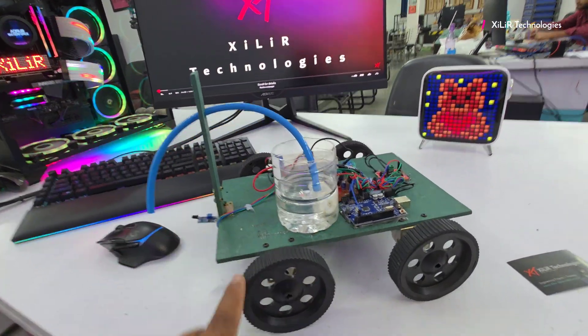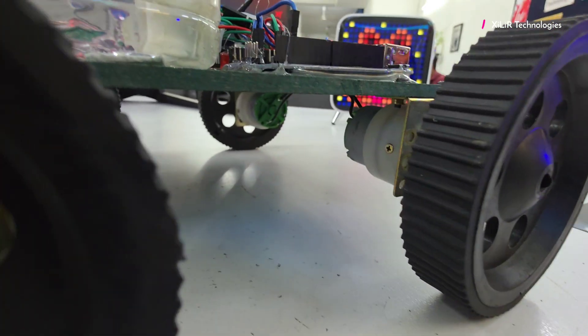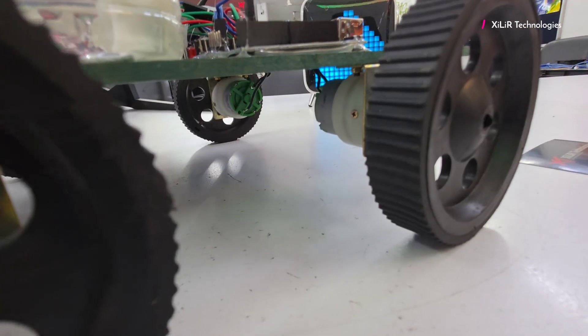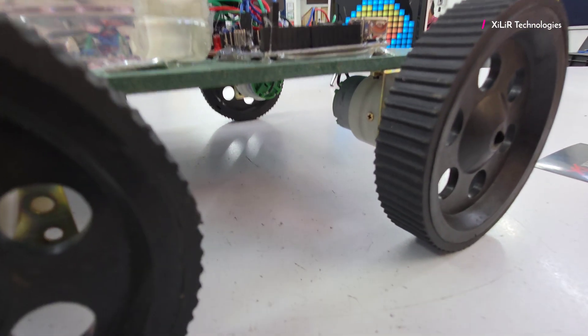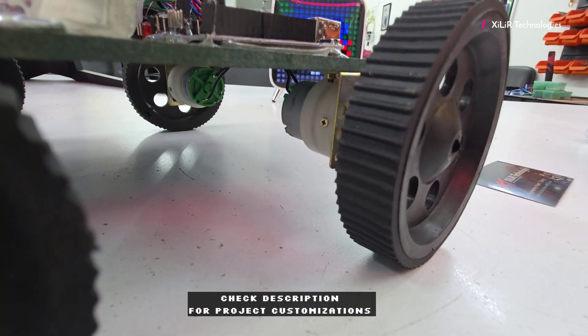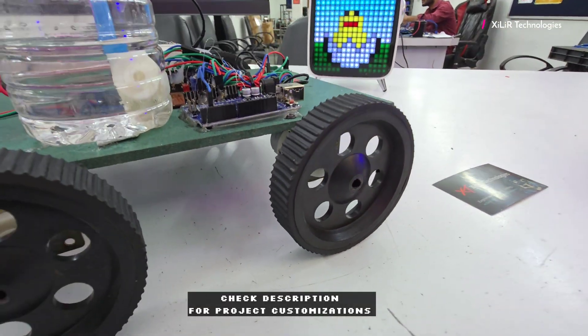This one is the pipe we have connected. These are the wheels, and below are the motors — Motor number 1 and 2. The specification of the motors is 2 kg·cm torque, 200 mA current, 2.4 watts, and the RPM is 60.